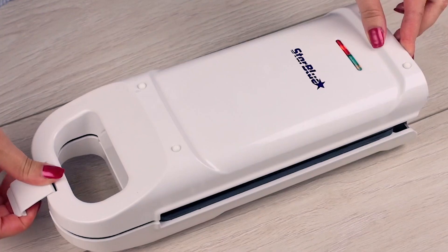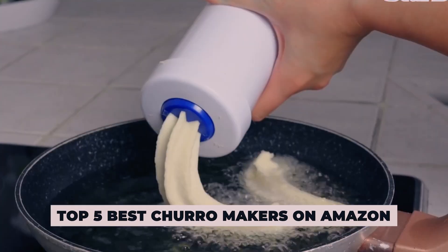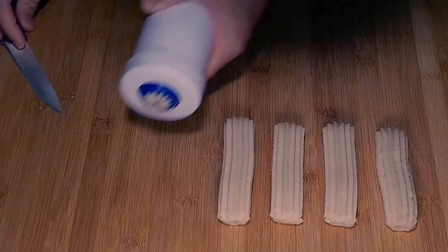Hi there! In today's video, we will showcase the top 5 best churro makers on Amazon you can buy this year. Let's start!